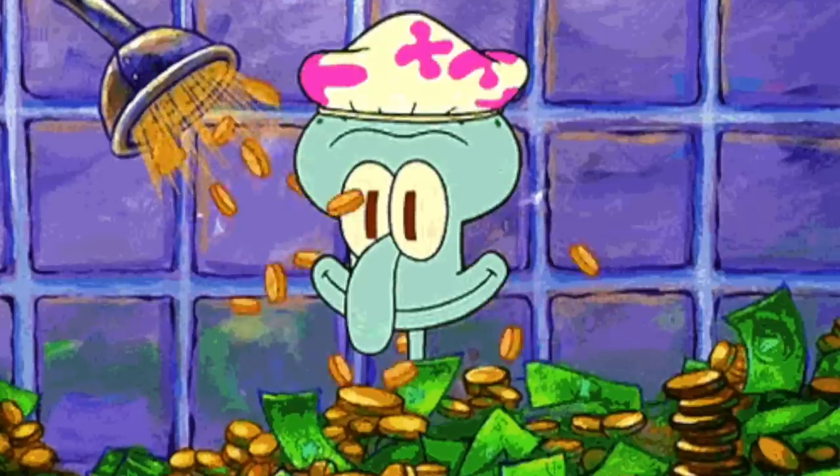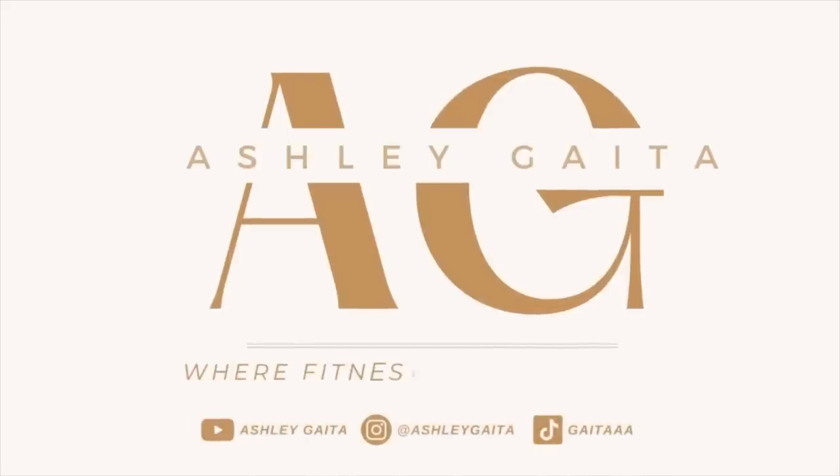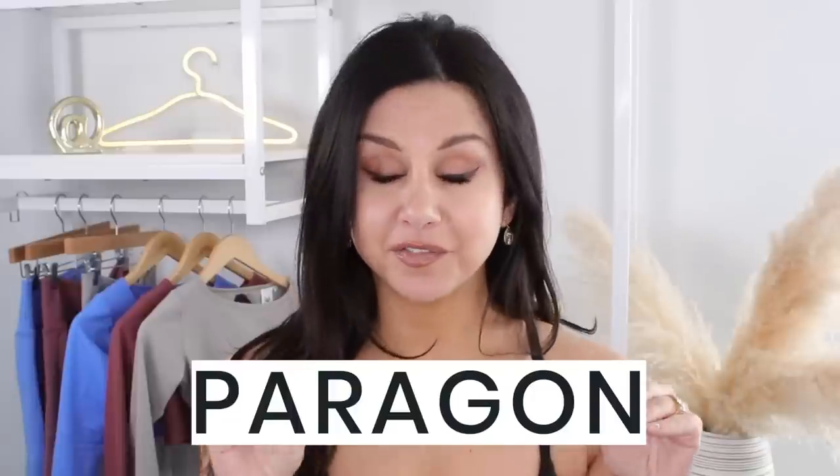If I had a dollar for every time somebody suggested I try the Paragon Sculpt Seam Leggings, I'd have like $67 — that's like a tank and a half of gas. What's up guys, welcome back to the channel. For the first time ever, we are featuring the brand Paragon Fitwear.